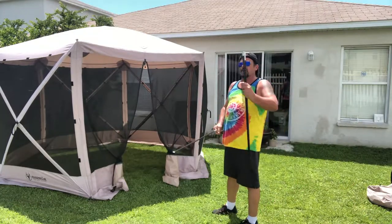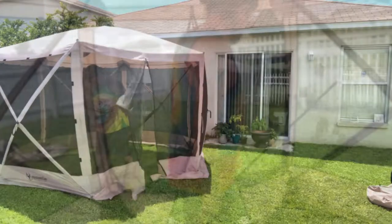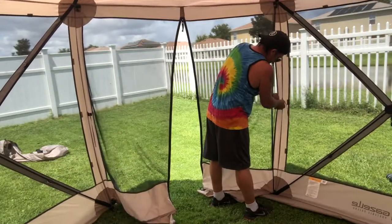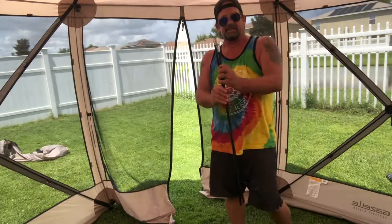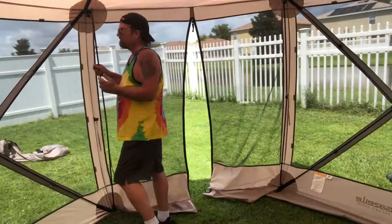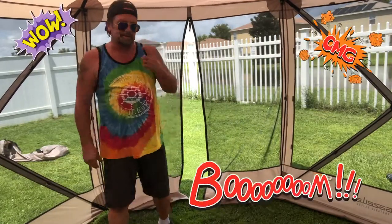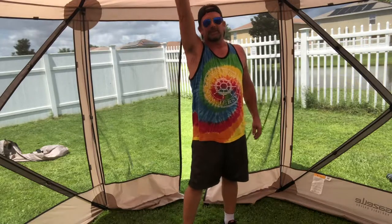You put these poles in for extra structure — just right inside the little slots here. There's a little velcro strap, it goes around like this, same on the other side. If you've ever had a pop-up tent, it's the same thing — stick it in the slots, grab the velcro, and done.